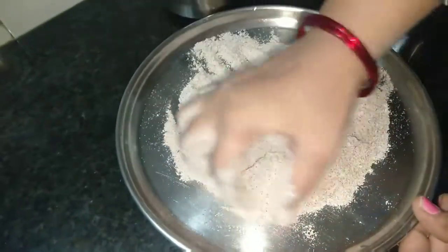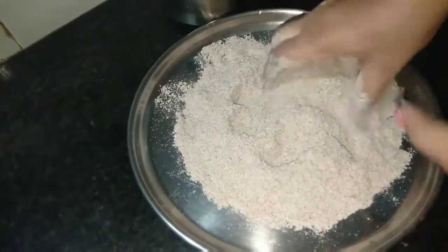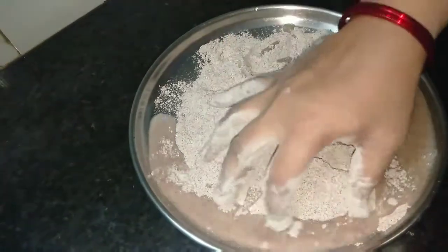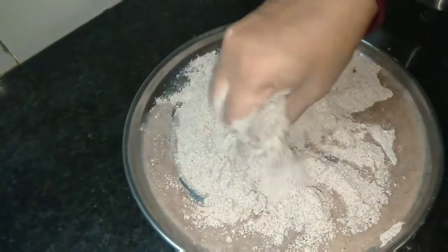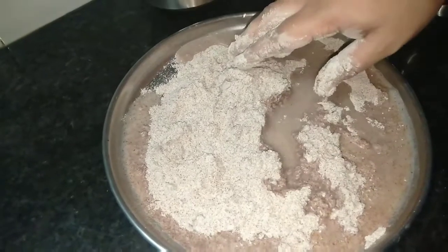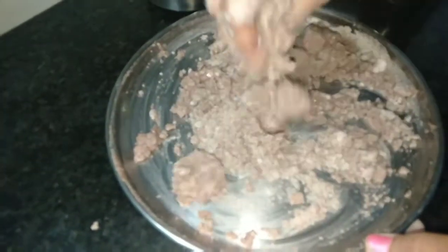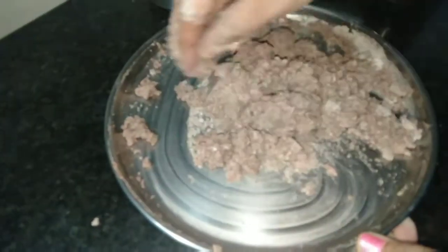I will add salt. This is the end of the pan. Now we are going to make the pan. We are going to make the pan. When you put the rice in the pot, it will be smooth and smooth.